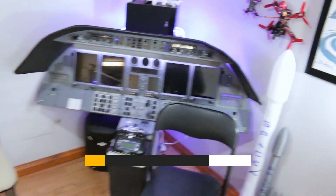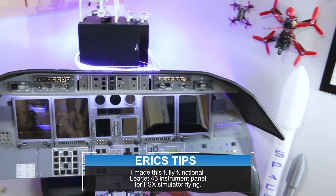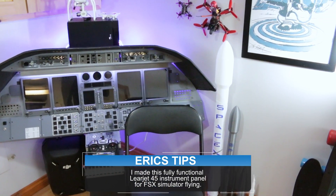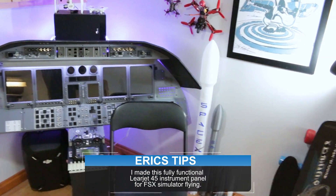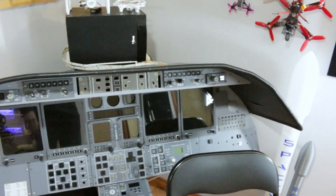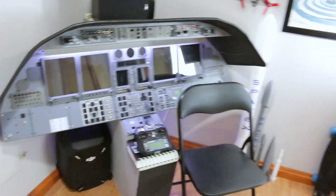I got some more of the studio lights set up so I can turn them on and off with Alexa. Turn off studio lights. [lights off] Sweet. Alexa, turn on studio lights. [lights on] Done. Cool.